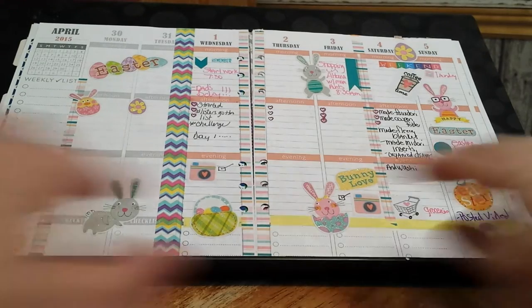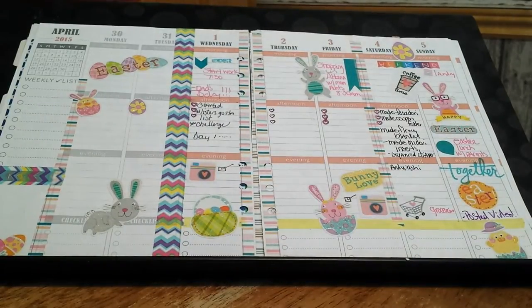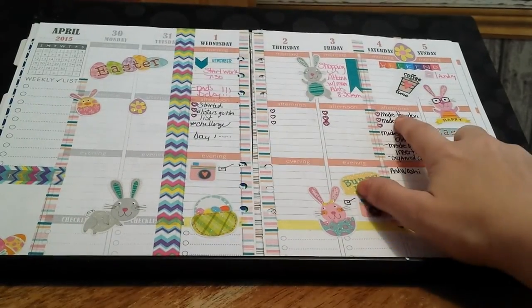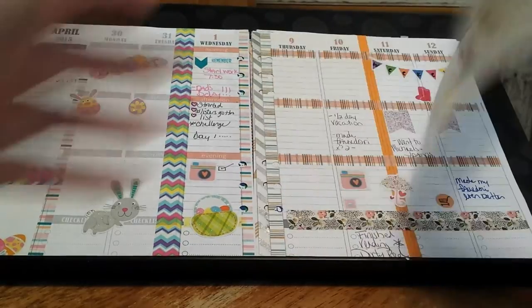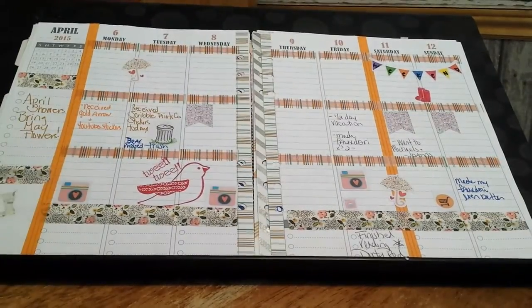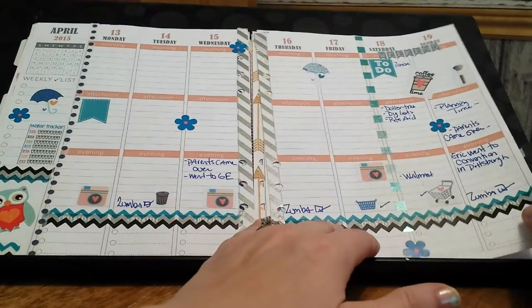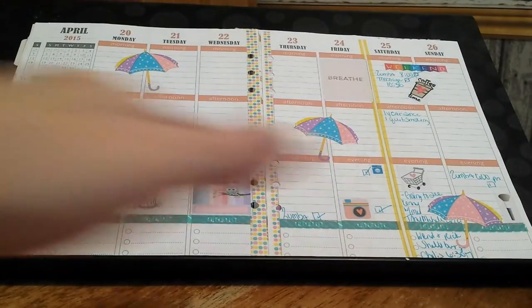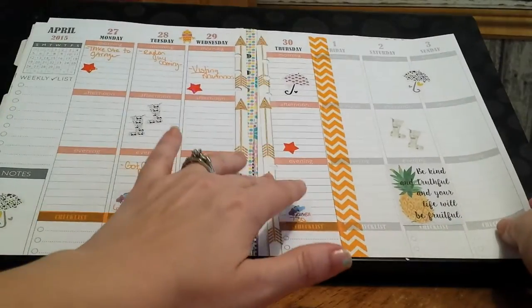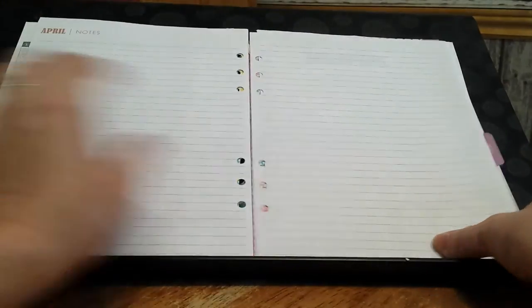This is Easter week so you have the bunnies and things going on. I also go back in and put things in as a memory keeper — like I made a fedora this day and a coupon folder and a fleece blanket, it was like super crafting day. Some weeks are more simple than others. I love layouts that have everything full but that's just not me — I have a hard time filling everything up.